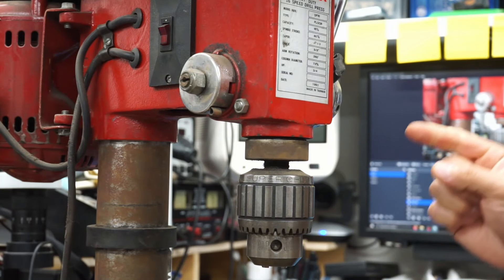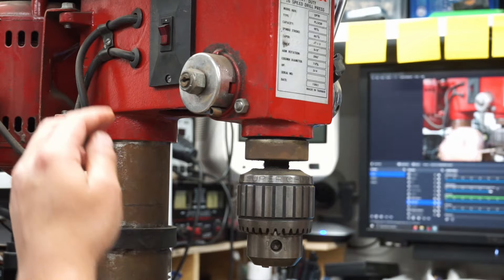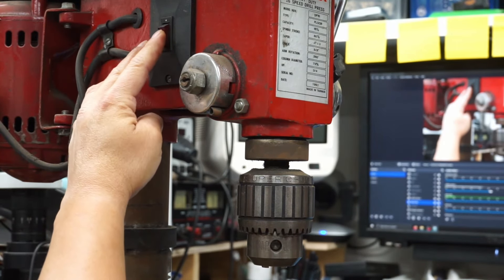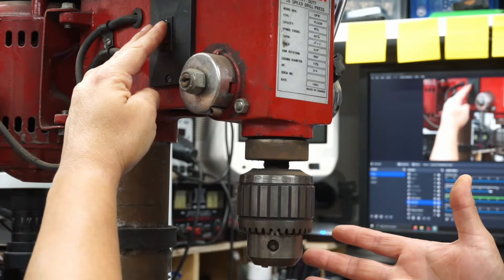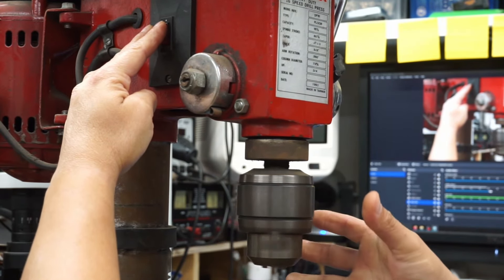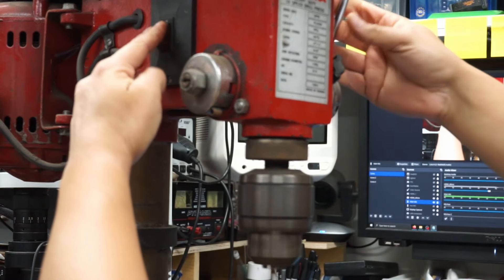Hey, what's up people? Is your spindle weak? Mine is. No matter how many times I try to turn it on, it just won't get up to speed. I end up having to give it some manual persuasion, and then I can finally drill for as long as I want.